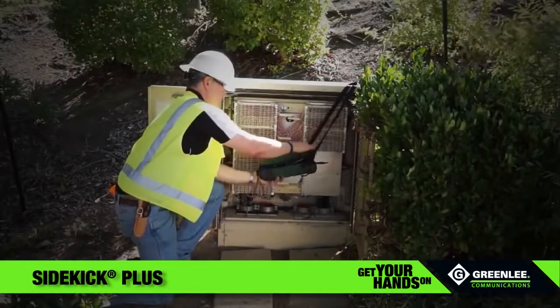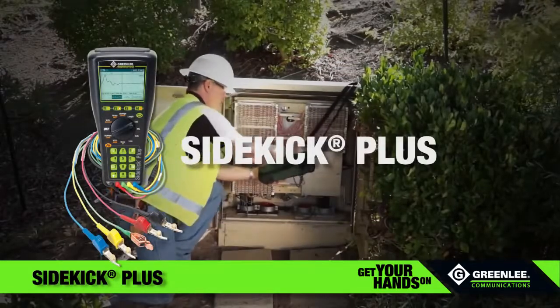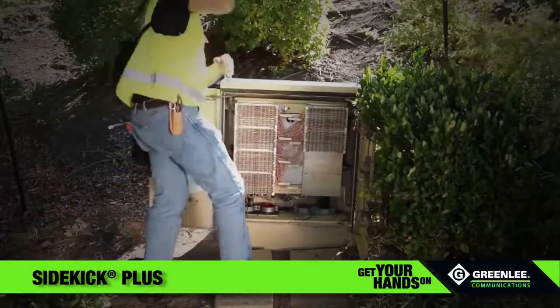From tone generation to fault location, DSL tests and more, the Greenlee Communications Sidekick Plus gets the job done faster, with more accuracy, and with results you can count on.